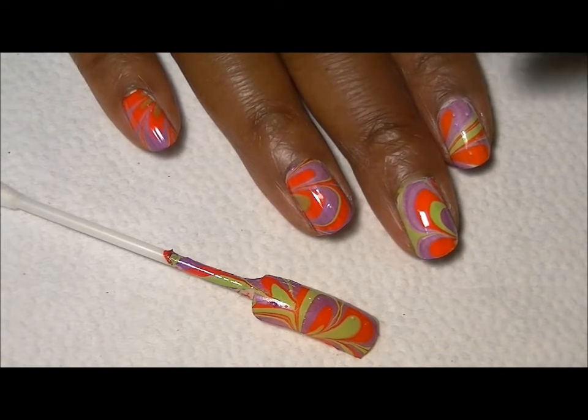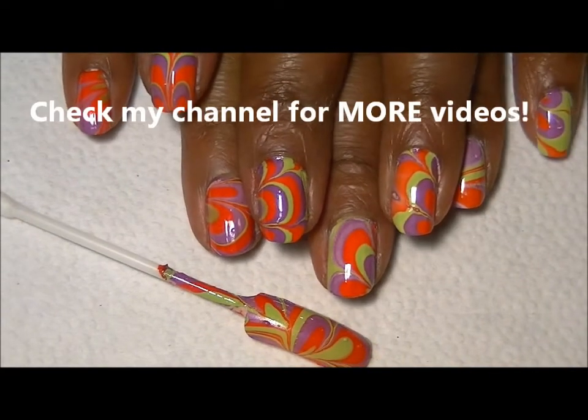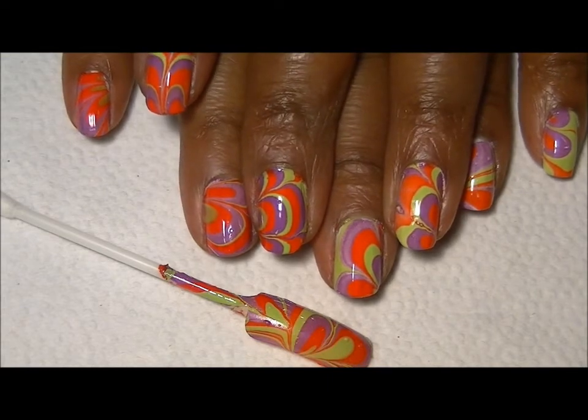Don't forget to top coat it and you're all done. This is the completed look on all of my nails and as you can see they're all a little bit different, but all of the colors are there and I think they turned out pretty good.